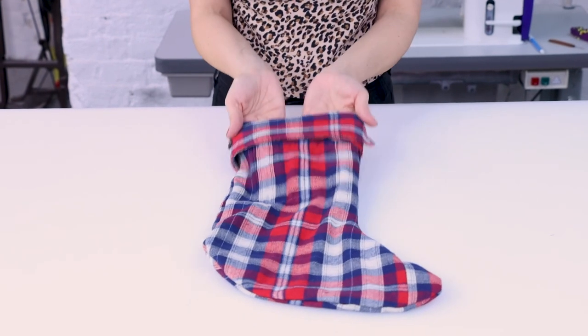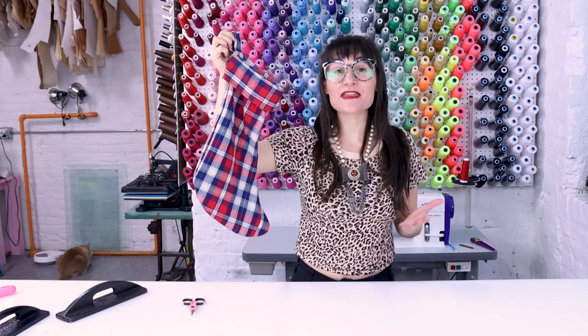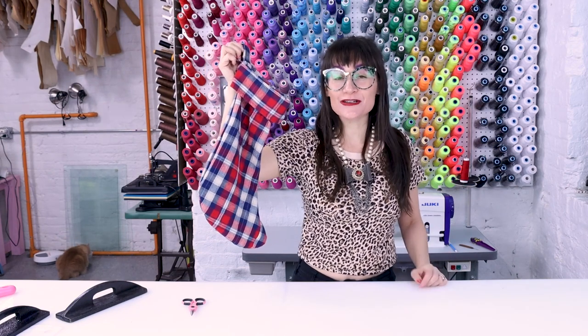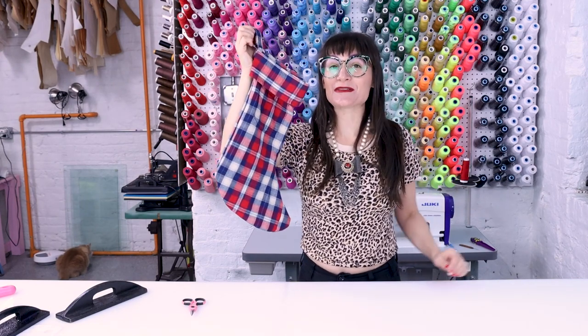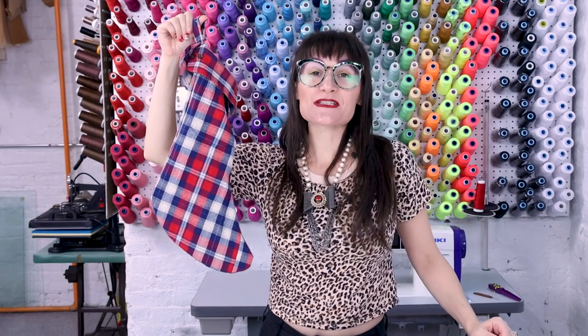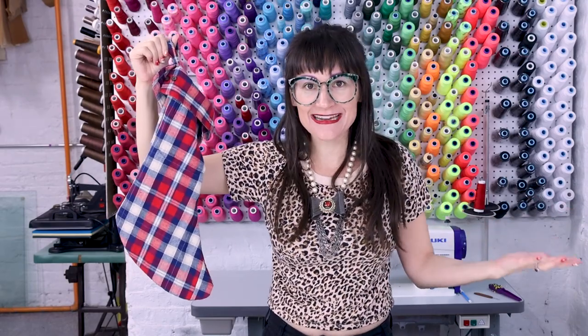What a happy little accident for a cuff on a stocking! So when you're making new stockings this year, think about upcycling them from shirts you already have — repurposing things is so awesome, it feels so good, and it's great for the environment. I know I'm going to make a bunch of these and my family's going to love them. Don't forget, if you need a stocking pattern you can download one from sewanastasia.com.